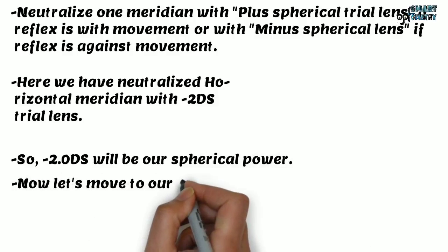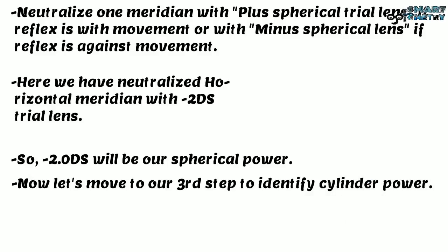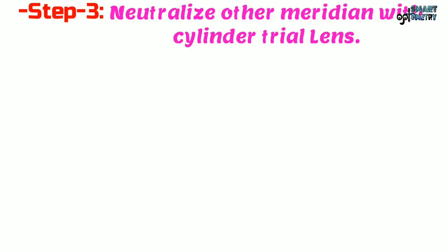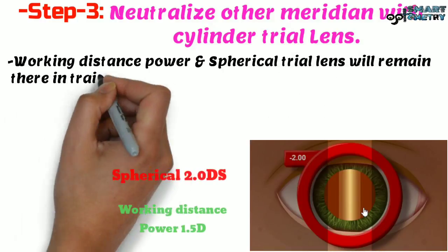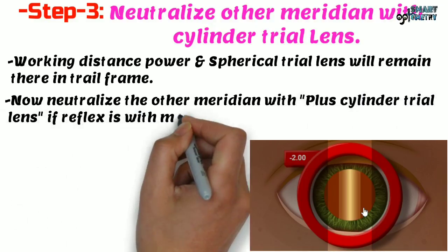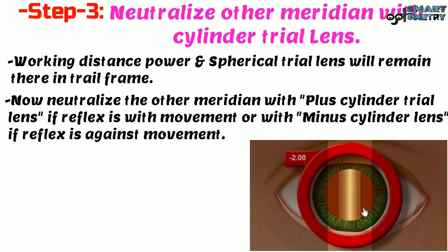Now let's move to Step 3: neutralize the other meridian with a cylinder trial lens. The working distance power and spherical trial lens will remain in the trial frame. Neutralize the other meridian with a plus cylinder trial lens if the reflex shows with movement, or with a minus cylinder trial lens if the reflex shows against movement.